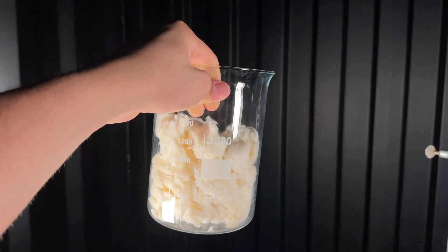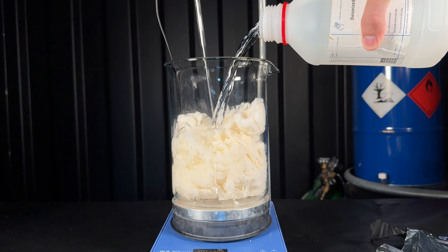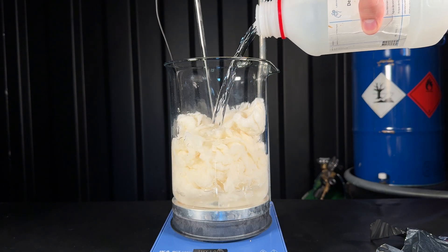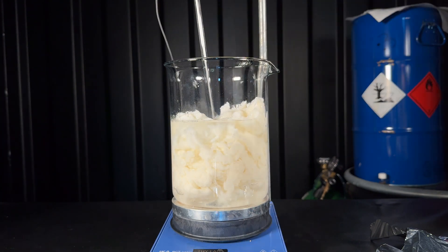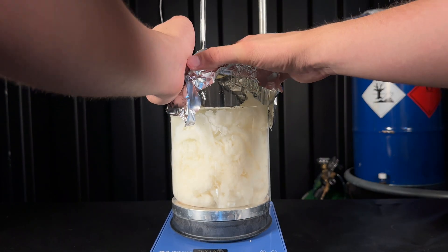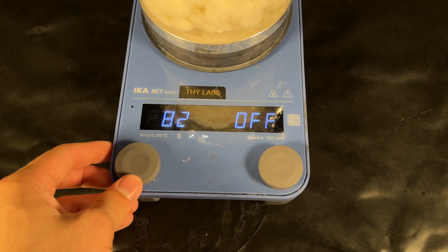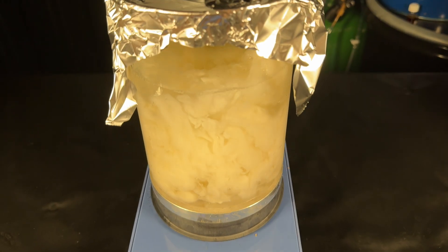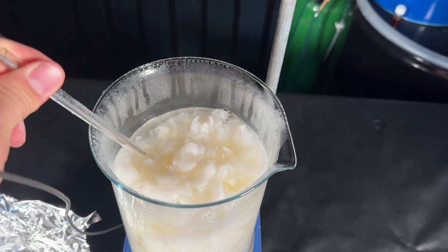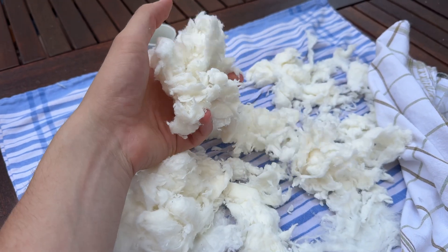I dried it in a towel, but now there's another step. Some of the hydroxy groups on the cellulose form esters with sulfuric acid, and if I leave those in the finished product, it's not as shelf-stable. I can easily remove them by putting the product in hot acetic acid and letting it stand for two hours. During that time, the sulfuric acid esters are selectively cleaved, leaving us with nitrated cellulose without sulfur attached.